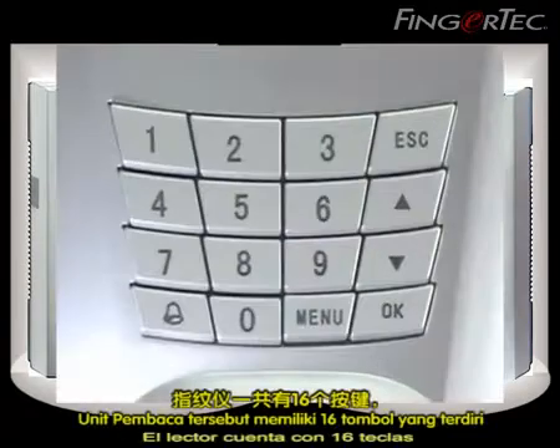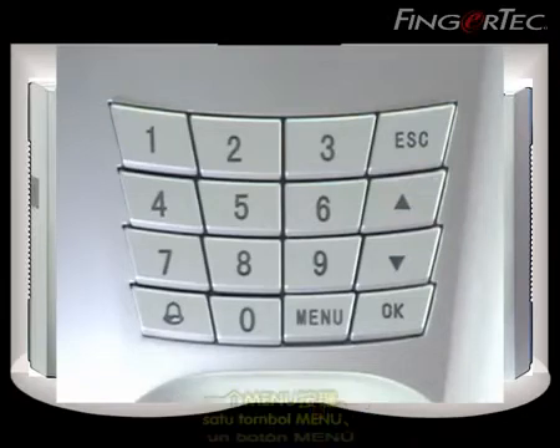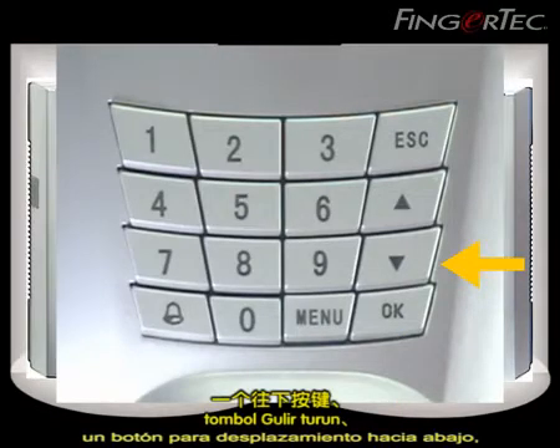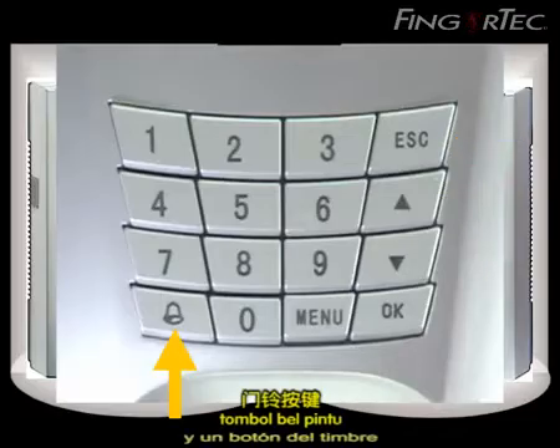The reader has 16 keys which contains numbers from 0 to 9, a menu button, OK button, a scroll down button, a scroll up button, an escape button, and a doorbell button.